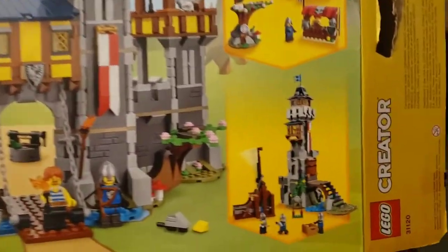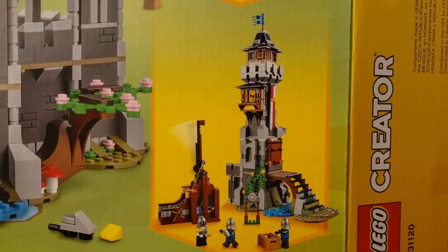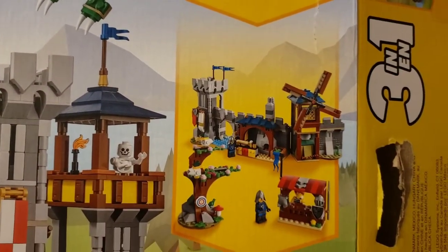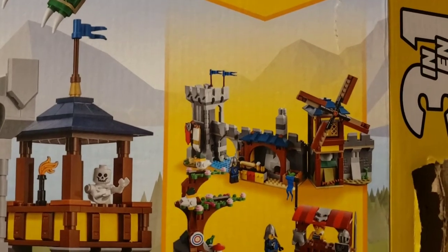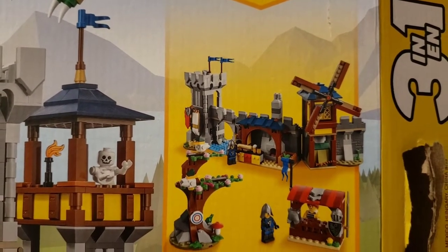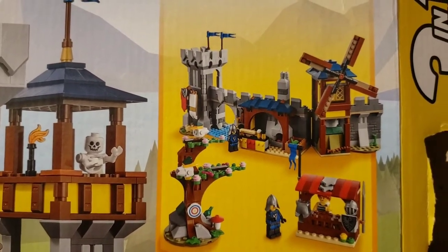We're also going to build up this tower and trebuchet build, and we're going to skip the third one because it doesn't look like it uses hardly any of the pieces. It's really pretty boring — you get a wall, a small windmill, and a little armor stand. So that's all you're going to see of that one.